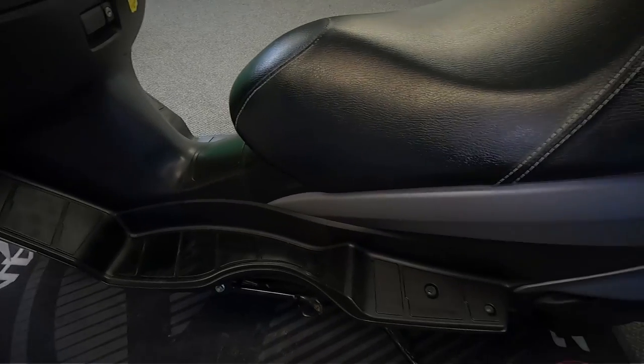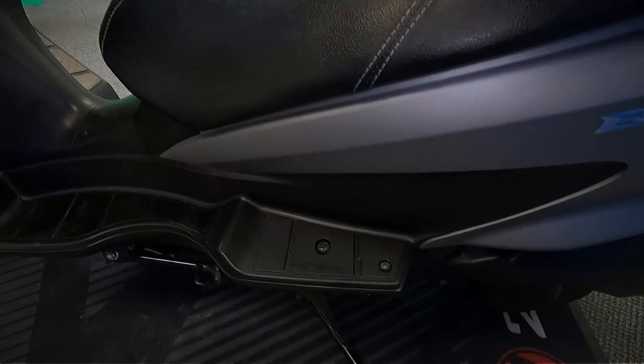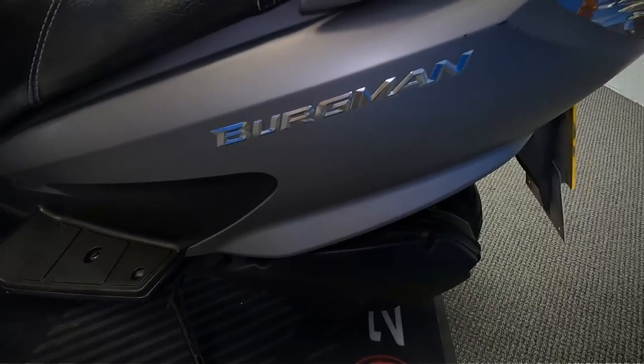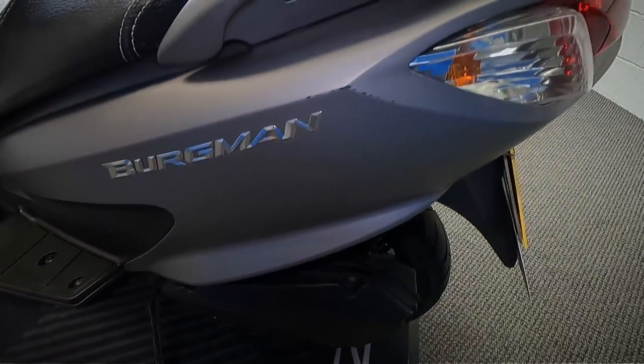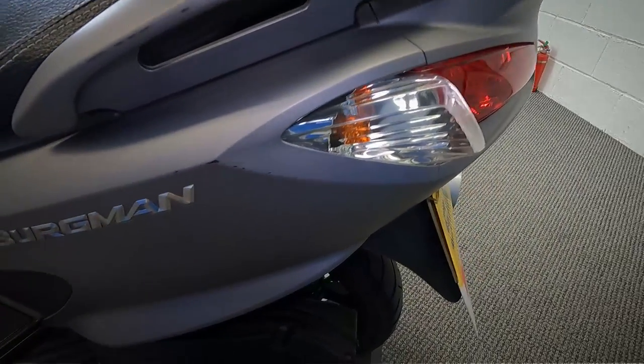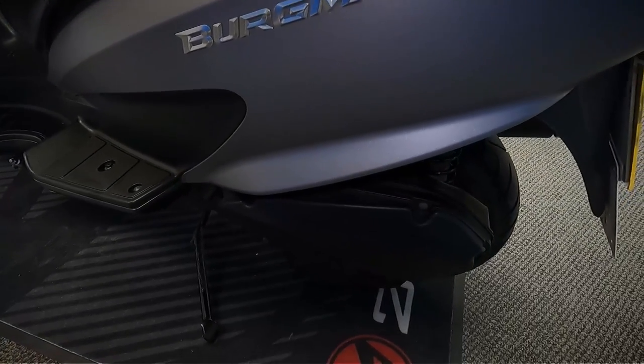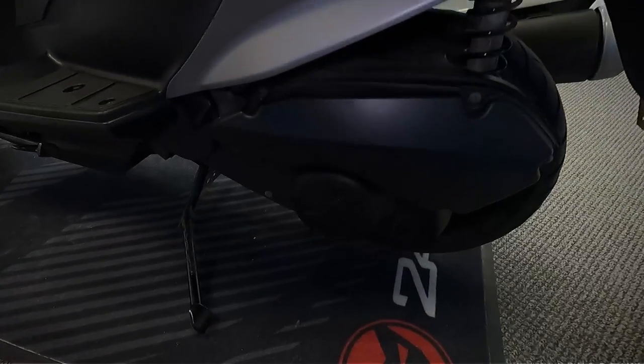Look over the seat as well, and at the plastics on the side. There's plenty of luggage space in these — that is under the seat. You open that by just turning the key anti-clockwise and it automatically opens.